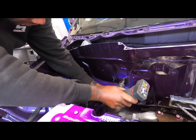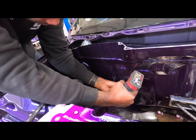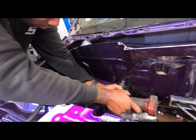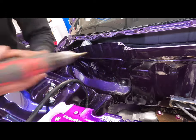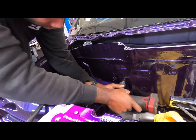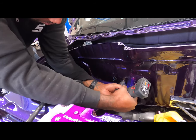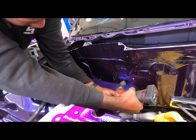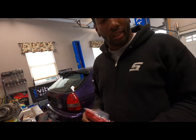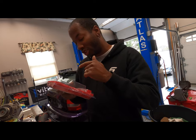Now we're going to get started with the unibit. I picked up a Milwaukee bit set and this one actually goes way past three-quarter — it goes to thirteen-sixteenths and seven-eighths.